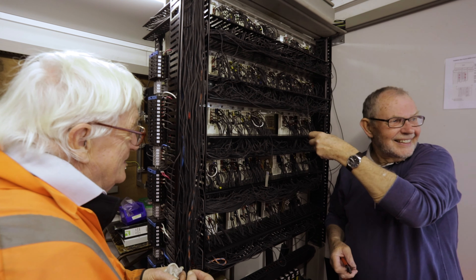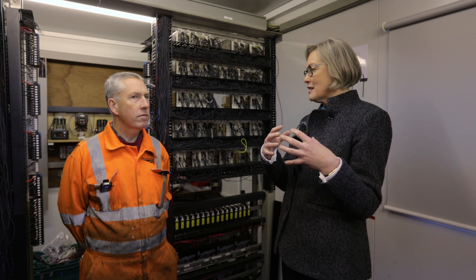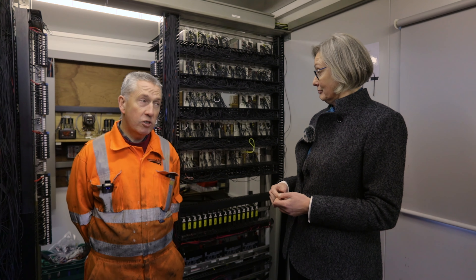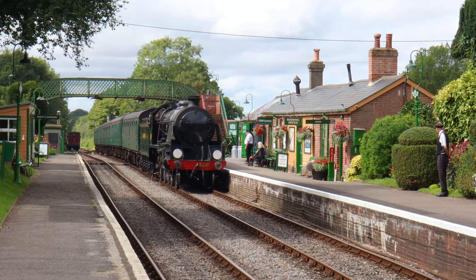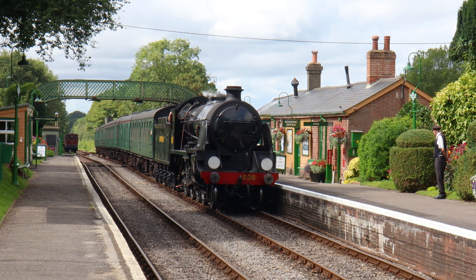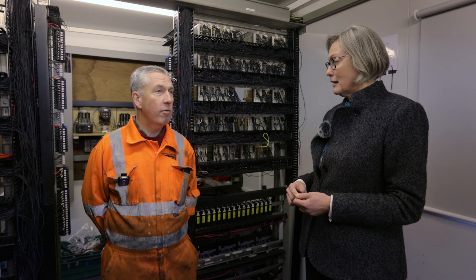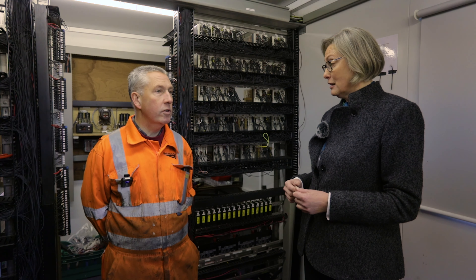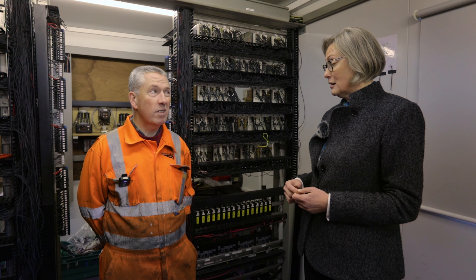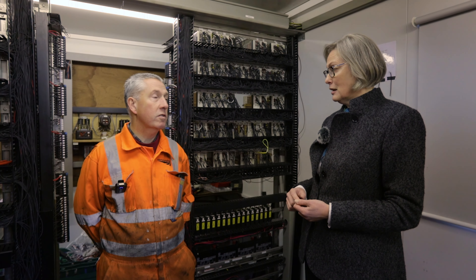We pride ourselves on our lovely 1940s station. What will the public see differently outside? Nothing at all. The signals will look exactly the same, the signal box is still there. Most people don't really see the rod run that drives the points, so as per some of the other heritage railways, the new point machines make for a more efficient use of the points, and the public won't really see those at all — they will still see the same signals.